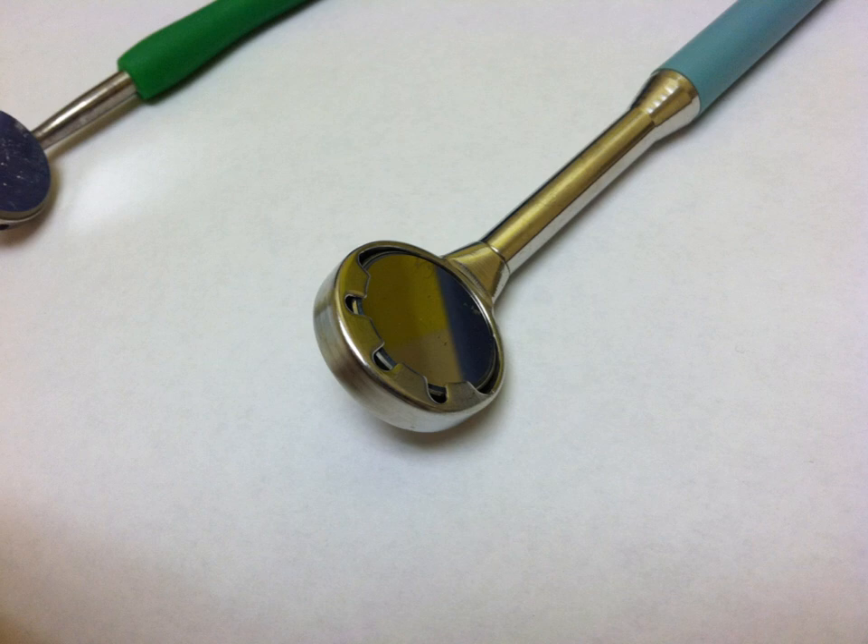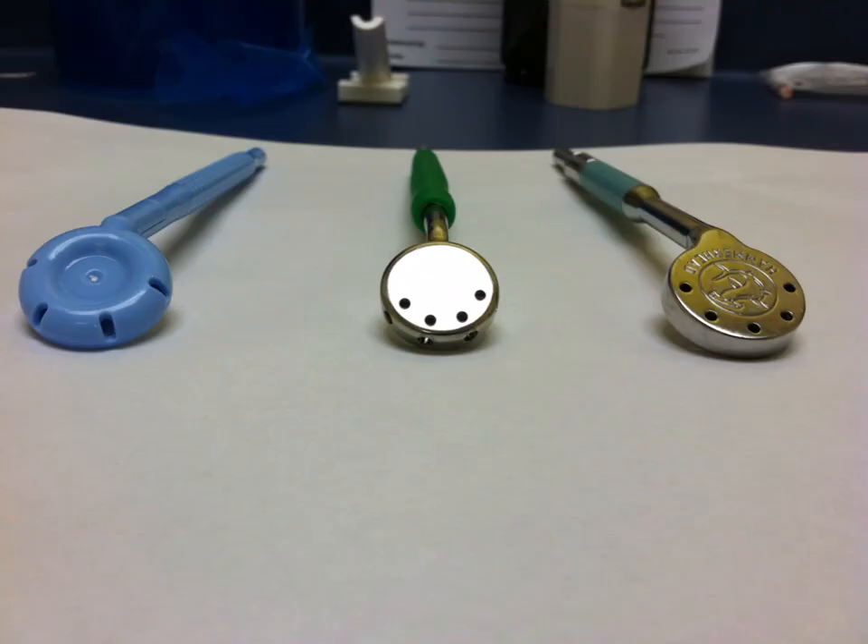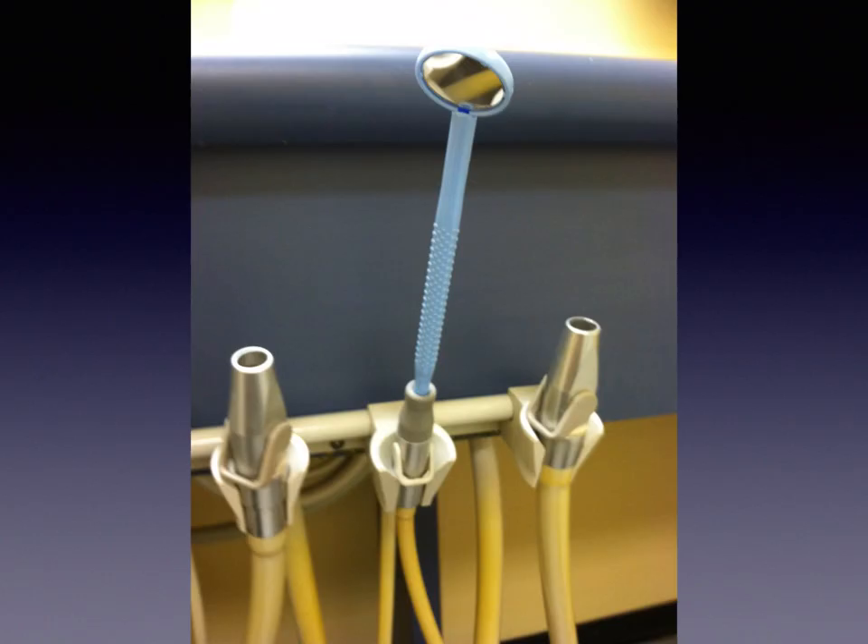Here are all three with the mirror backs visible. The Mirror Vac has four holes in the back and curves to the side a little bit. The Diodent has four holes in the back and four holes on the edge. The New Bird has five holes in the back plus the holes on the front face.